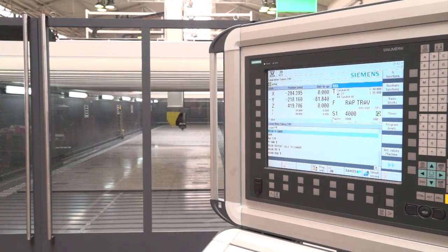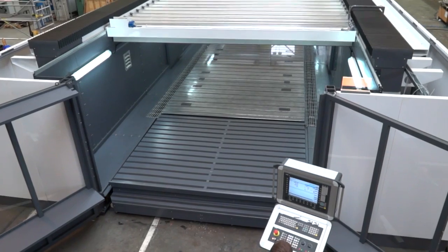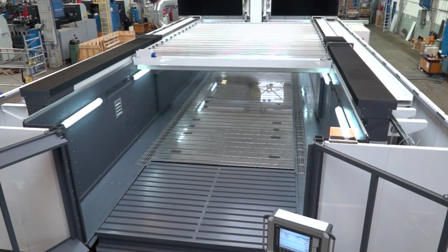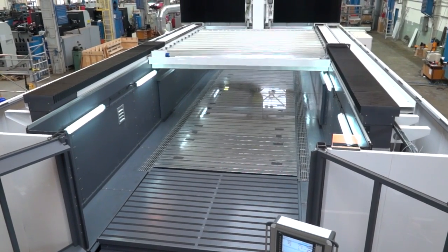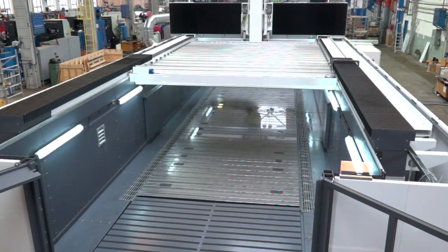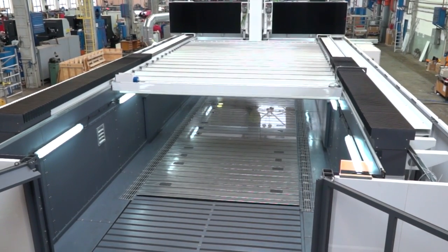Some impressive statistics — but one thing I've noticed, we're actually standing in the machine. Where's the roof gone? One of the big advantages of this machine is that it can be fully enclosed. We've got a retractable ceiling that moves along the X-axis. The advantage is that we can close the ceiling for machining to contain all the dust and coolant. For loading, we retract the roof and load long components from above using overhead cranes.